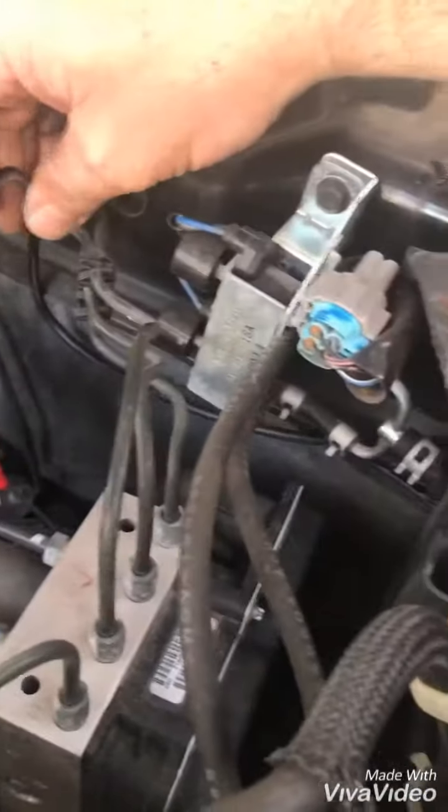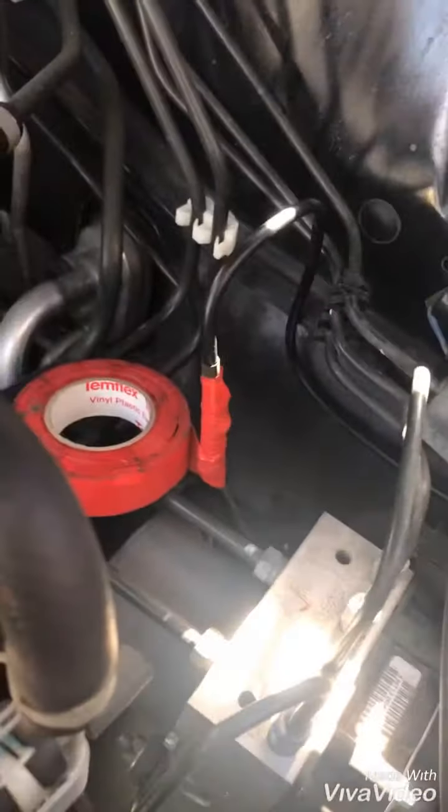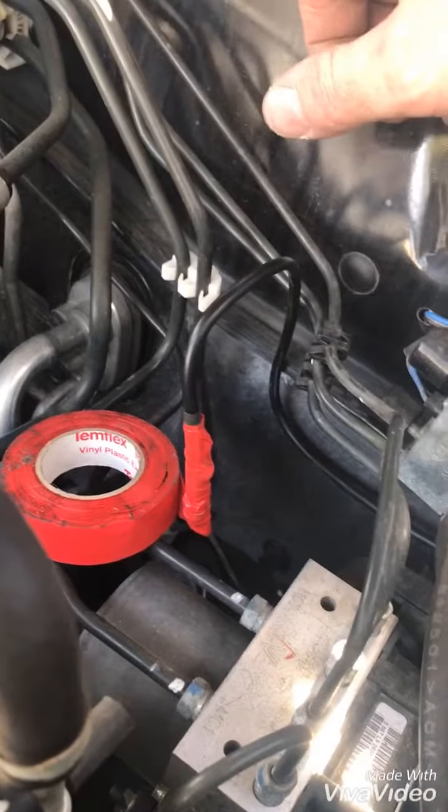One more tip I just thought of — make sure you've already run your wire around underneath everything that you want it to run through before you tape it onto your coat hanger. Because otherwise it'll be all over the top of all your stuff.